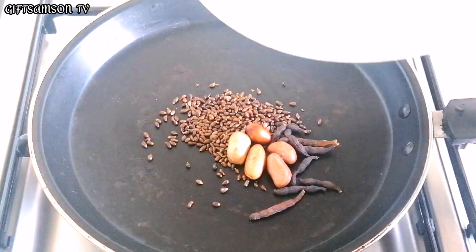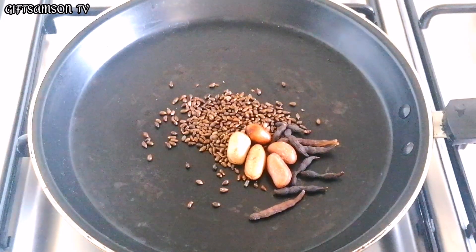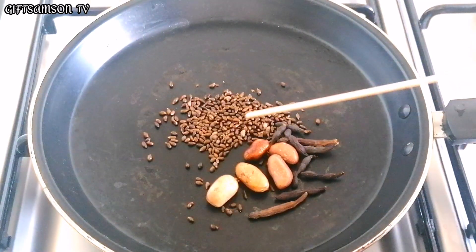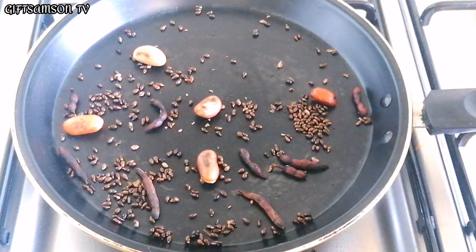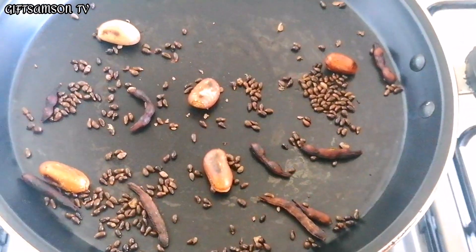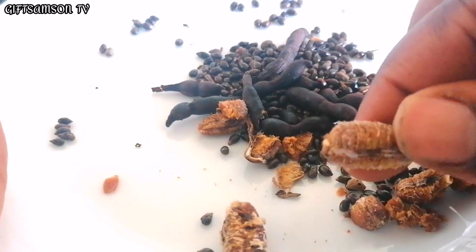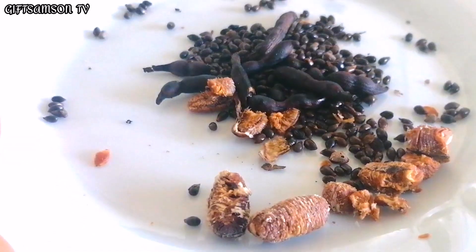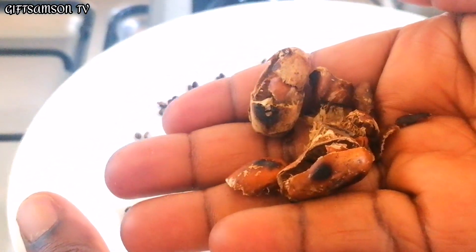I'm going to be toasting the pepper soup spices for about one minute. This will help release the aroma and flavor. Okay guys, this is after one minute. I've already broken out the calabash nut seed from the shell, and this is what we are going to be working with.